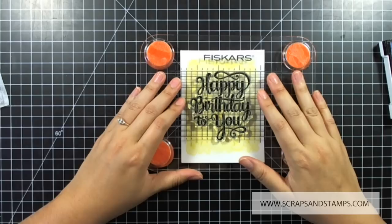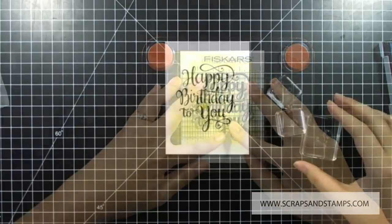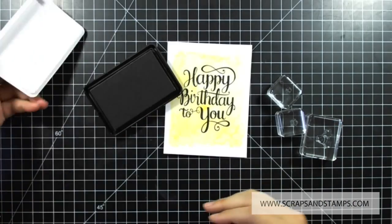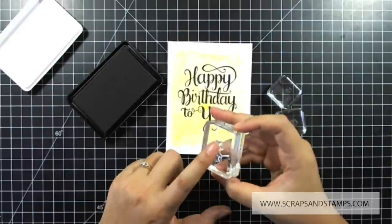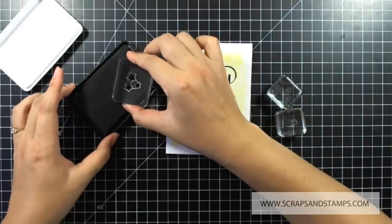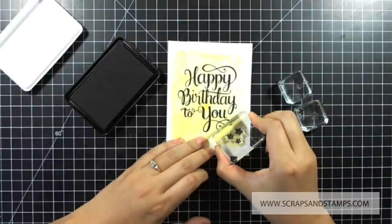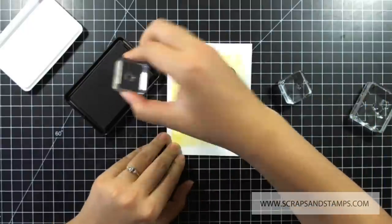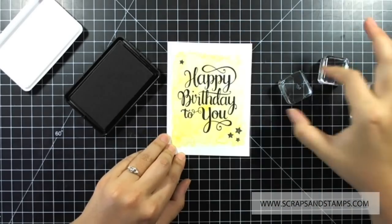I'm going to take Charcoal Midtone ink from Hero Arts — this is one of their shadow inks — and use it with a stamp that has really small stars that are super adorable. I'll ink up the stamp pad and go around stamping stars here and there just to dress it up.